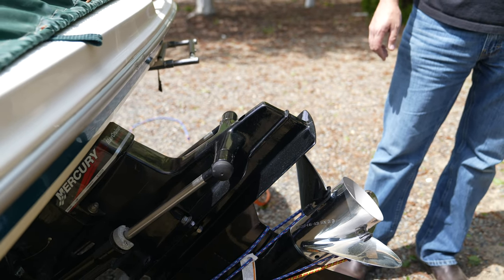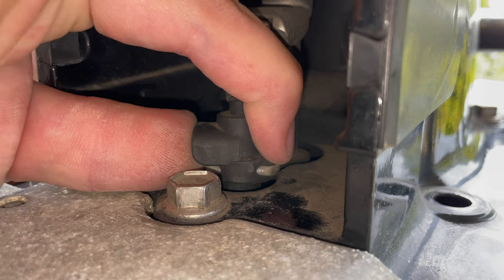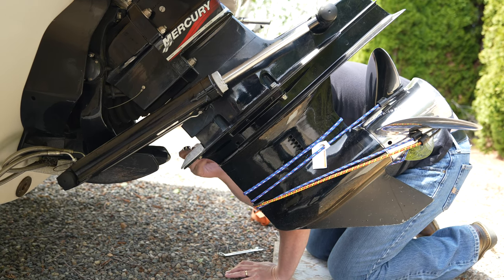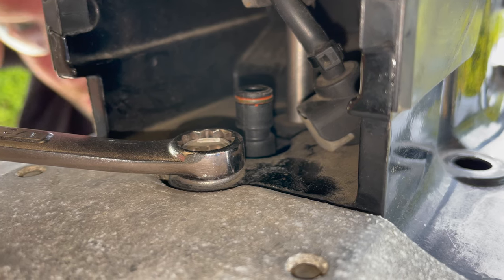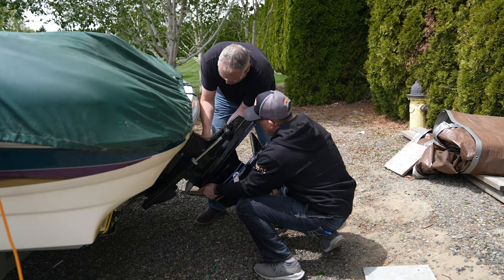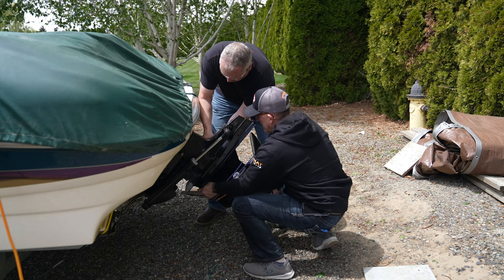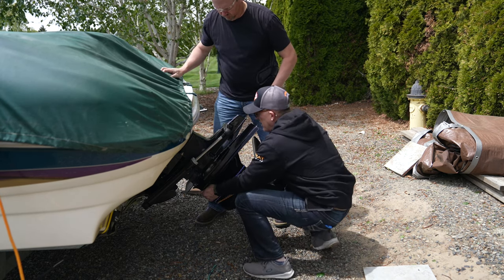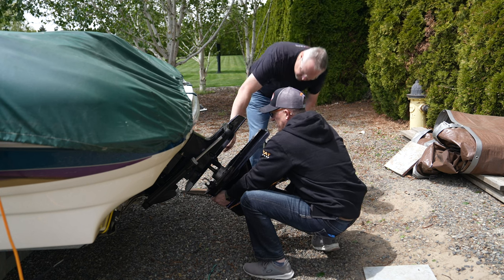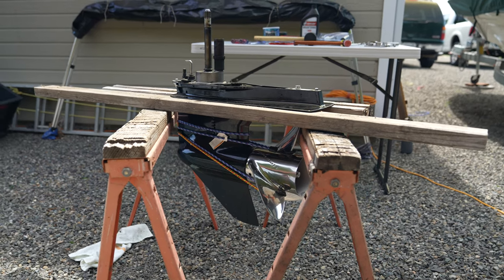Leave that top bolt in the hole for now since you can separate the unit with it in place. Reach up and locate the speedometer hose — it has a little push button on the side; push and pull up to disconnect it. There's also a bolt on top with a half-inch wrench to remove. With a helper, begin separating the lower unit from the upper. Once slightly separated, remove the safety bolts and nuts together, then gently slide and remove the lower from the upper.